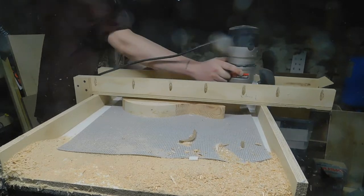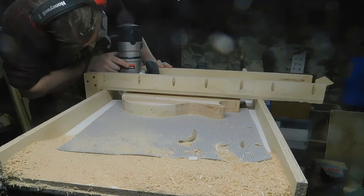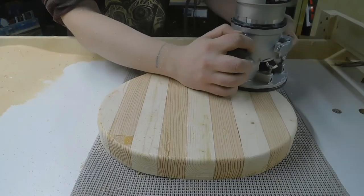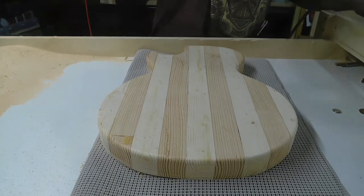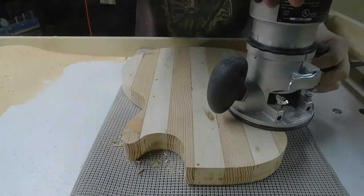After it was brought down to thickness, the next step was to hit it with a round over bit. I took a quarter inch round over bit all the way around the front and the back. I did have to make a few adjustments and made a couple of mistakes here, but most of them are going to sand out.